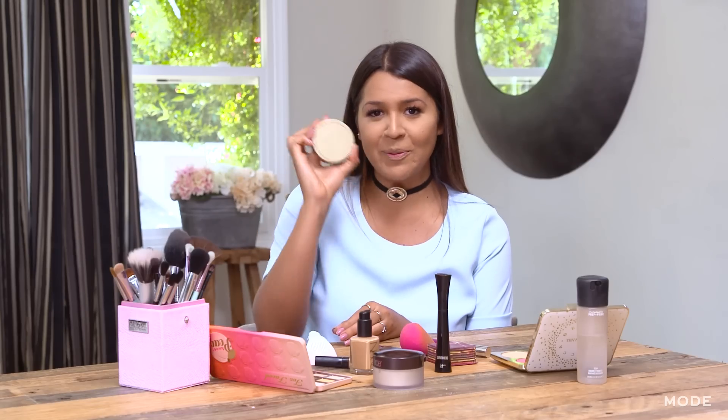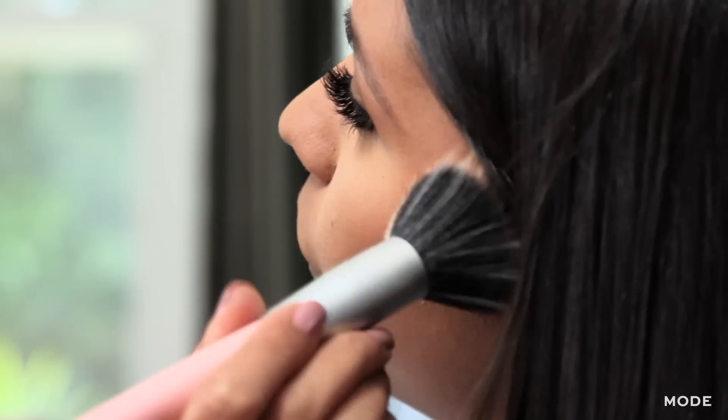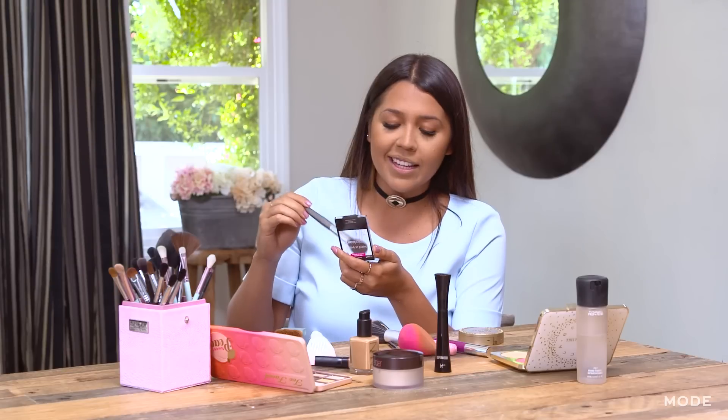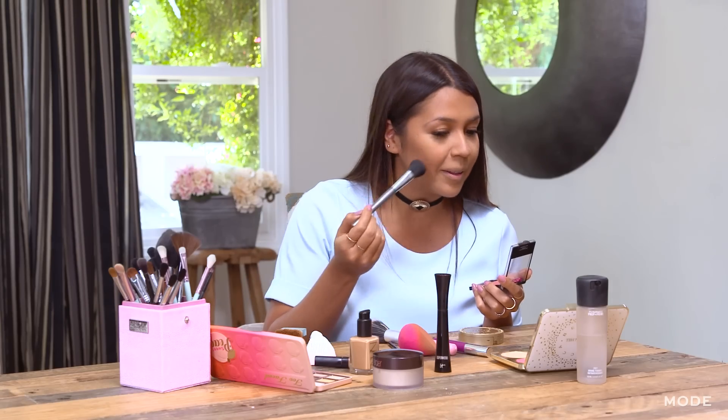Now it's time for some bronzer. This is going to give your face a lot of dimension. Now it's time to apply some blush. I always like to do this magic touch, so I don't apply that much — just on the apples of my cheeks.